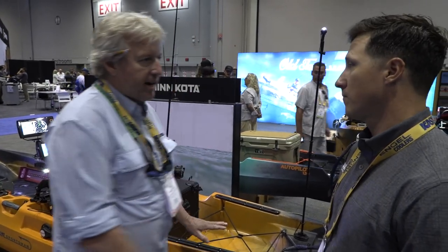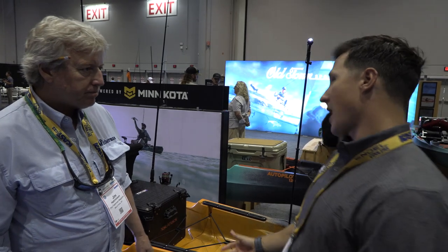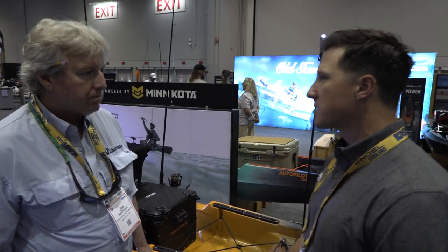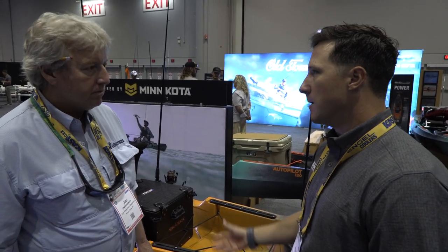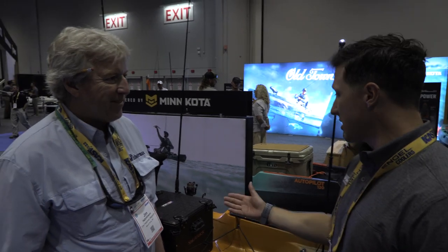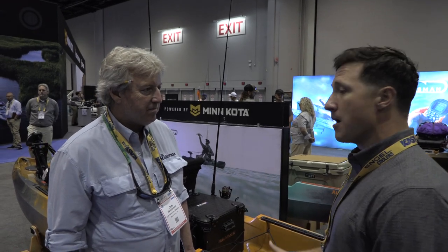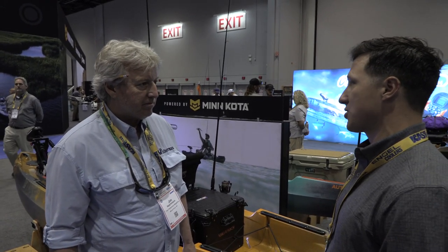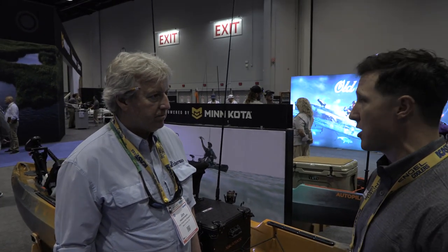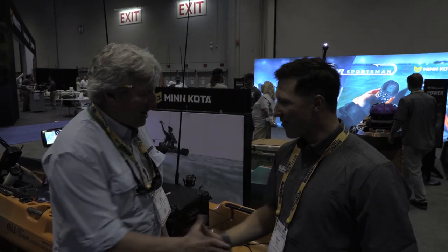The customization possibilities on the Autopilot are endless. There are two sizes available — one at around $4,200 and the other at $4,500 — which includes the kayak and the motor, but you source the battery separately. From that starting point, you can add thousands of dollars more in gear as shown here, but right off the show floor at your local retailer, source the battery and you're ready to fish. Thanks to Ryan for the tour of both Old Town Sportsman models.